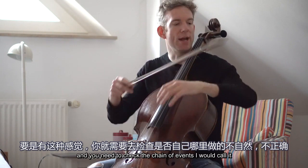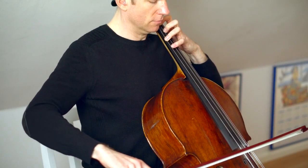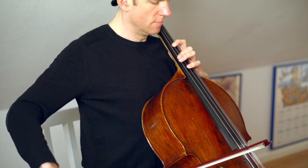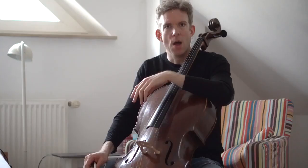Next, we're going to go to fourths, and that looks a little bit like this. Perfect.